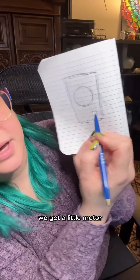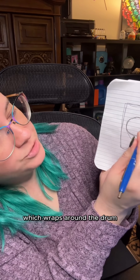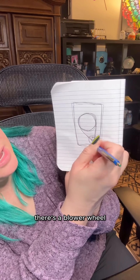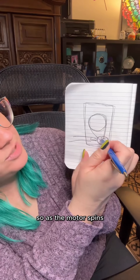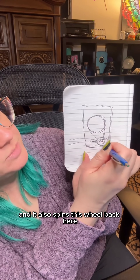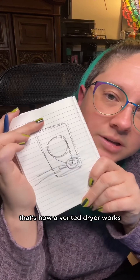We got a dryer, dryer drum, and a little motor. The motor has a little spindle that goes straight through the back. The belt attaches to one side of the motor and wraps around the drum. On the other side, back behind this, there's a blower wheel that connects to the dryer's venting, which goes out. So as the motor spins, it spins both the drum via the belt and also spins this blower wheel, which blows air through the lint trap and out the dryer. That's how a vented dryer works.